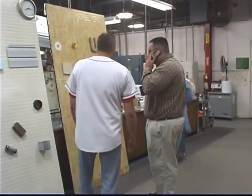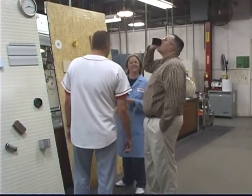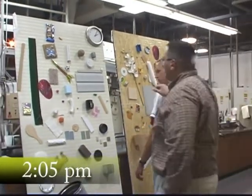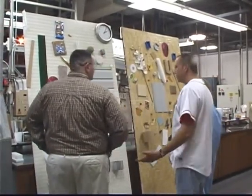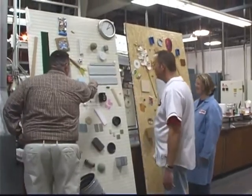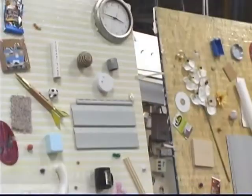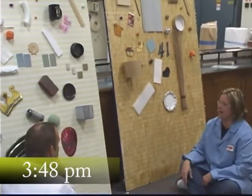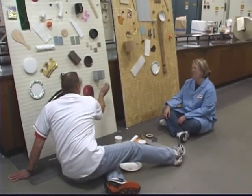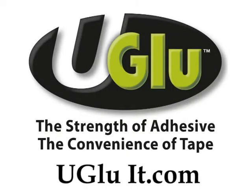We haven't done anything that doesn't stick. Nothing has stuck so far — even the brick. Go tug on the brick. Time to go — find a bunch of stuff that didn't stick. Nothing, can't find anything. Everything stuck: brick, aluminum siding, carpet. If everything's stuck, how am I going to get my muck back? I can't believe we haven't found anything that doesn't stick. It's been eight hours — nothing. Try that seashell. It won't stick. There's got to be something that doesn't stick. It sticks to everything. I'm exhausted. U-Glue — the strength of adhesive, the convenience of tape.